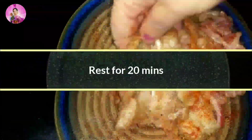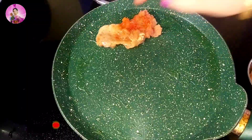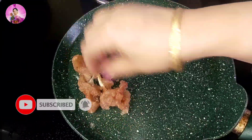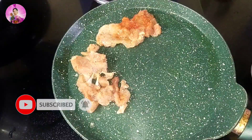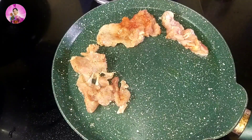Marinate this chicken for around about 20 minutes, or you can do it overnight also if you don't have time in the morning — marinate it the night before. Now after 20 minutes, I'm heating a pan and adding some olive oil. If you don't have olive oil, you can make it in butter too or in any white oil.